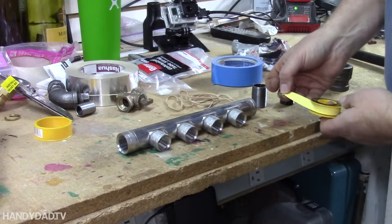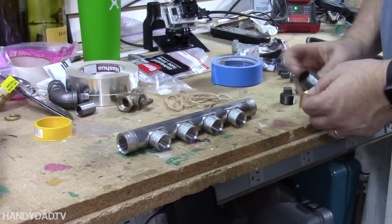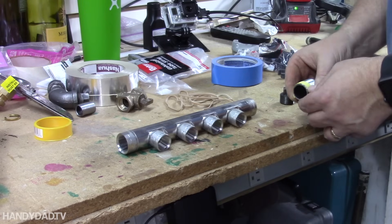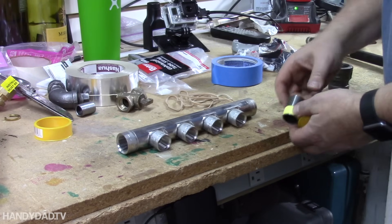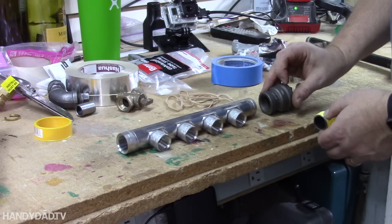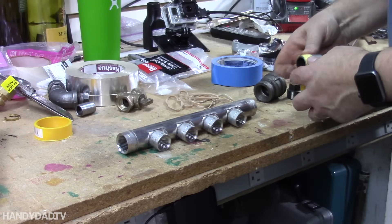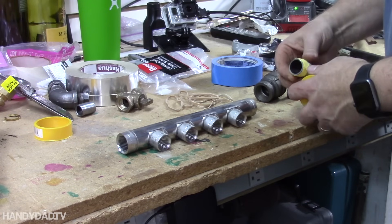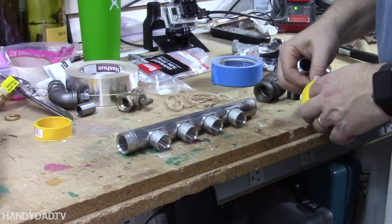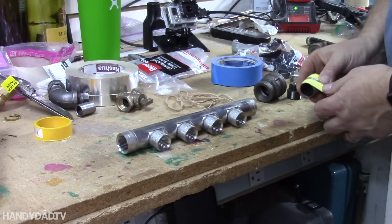I'm using gas-rated Teflon tape instead of pipe dope — it's an awful lot cleaner, not only putting it on but also taking it off. This is what they call a three-quarter close nipple, and this is an adapter that goes from three-quarters to one inch, because the rest of the house is one-inch main pipe. You always put the tape on in the direction as if you were tightening it — so that's the way I put the tape on.